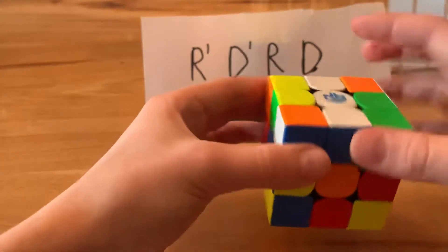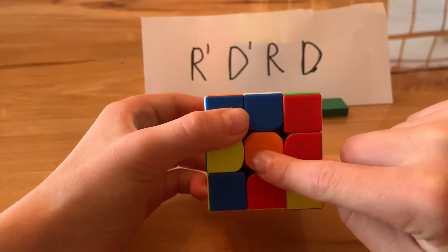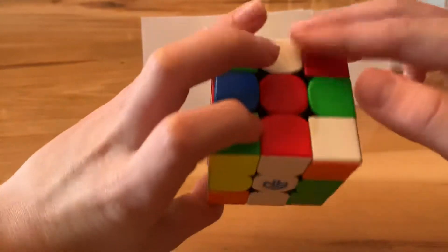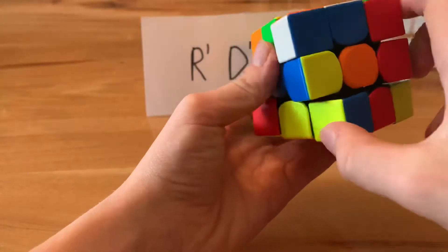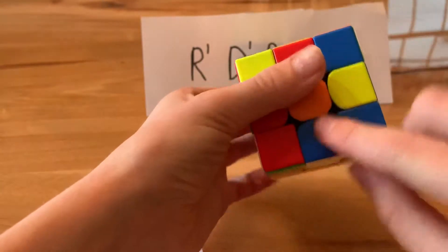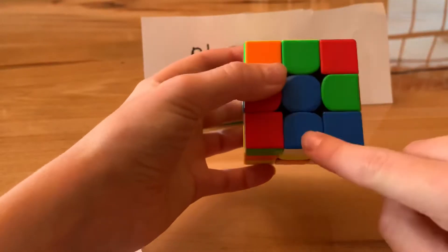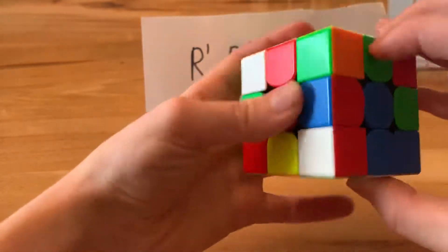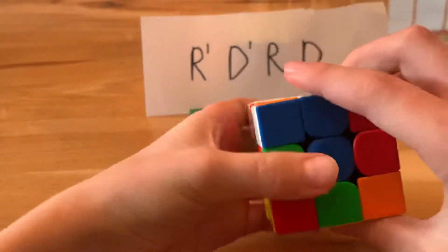If you look over here, that blue piece — even though it is white — has blue on it, and that doesn't line up with the orange. You can't just move it because that would mess up the red. So what I like to do is move it all the way to the bottom, then line it up there so the white is at the bottom, and then bring it to the top. That way you still have red solved and have blue placed too.